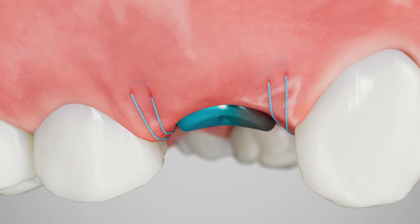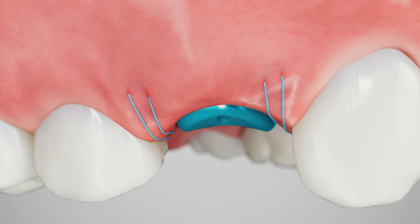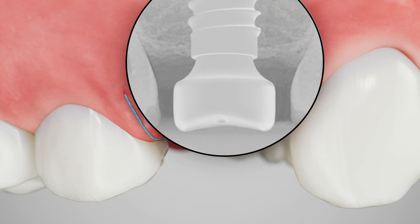Ensure that at least half a millimeter of the abutment is left exposed above the soft tissue. This geometry will be captured by a scan or impression. At this point, a radiograph can be taken to ensure the abutment is properly engaged.